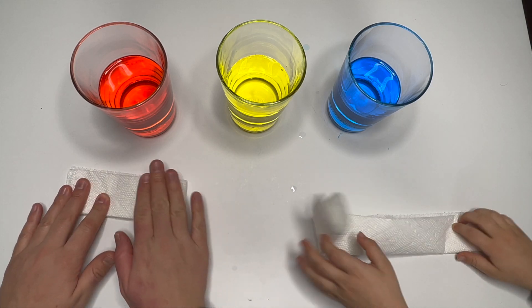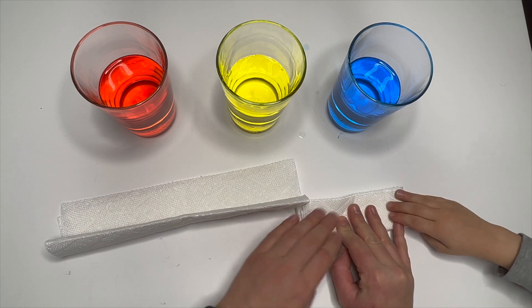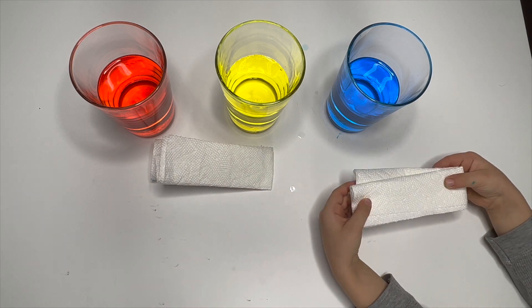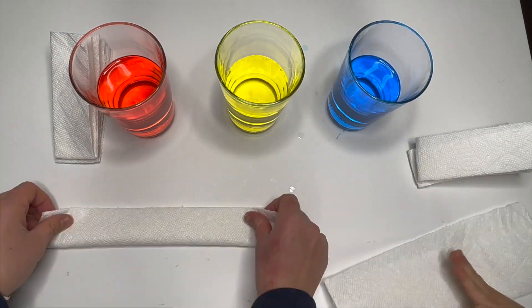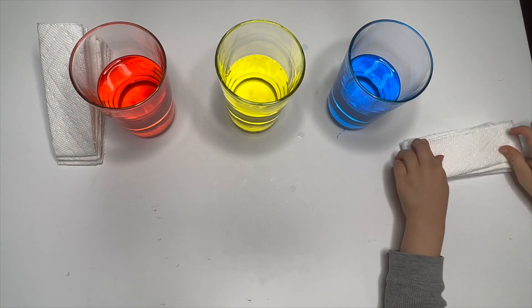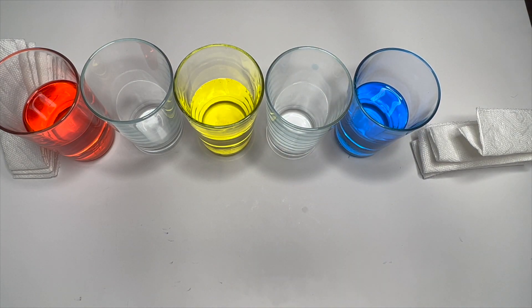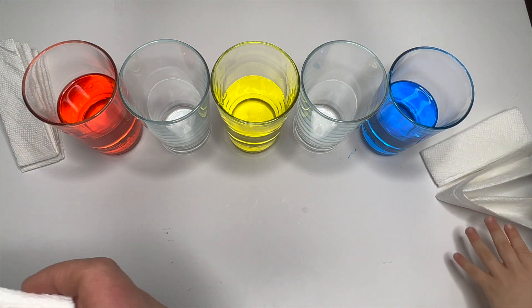Okay, and fold over. Oh no! It's okay. Here we go. Fold over. Just press it here. Let's make a few more. Next, we need new glasses.